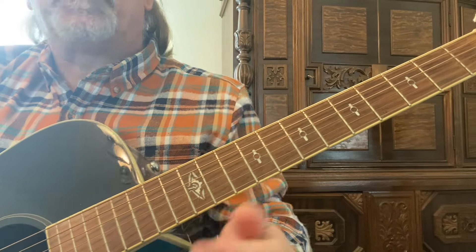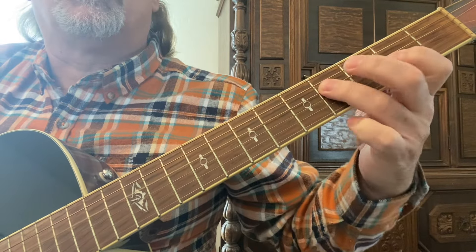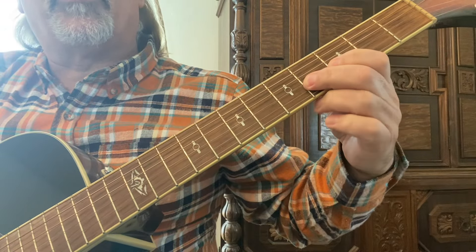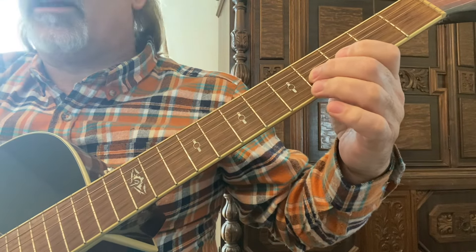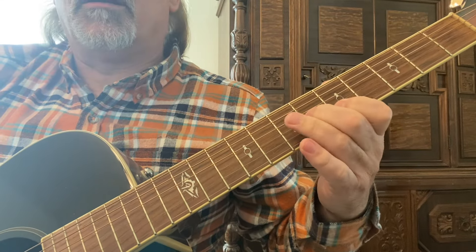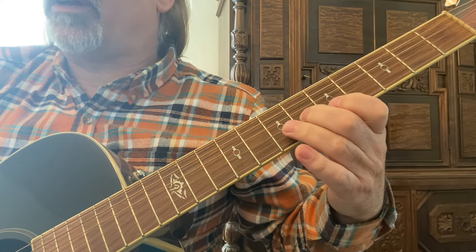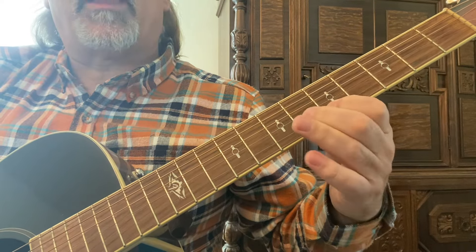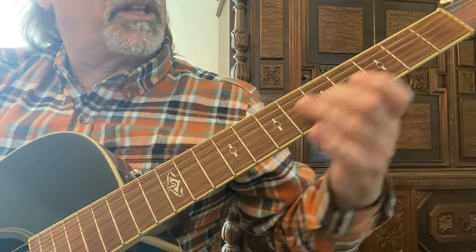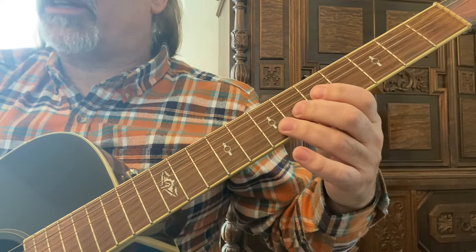So what we're doing, we're starting out in the pentatonic minor with the extension. Starting with the second finger on the fourth string, third fret, sliding up to the sixth fret. So I'm on the third string, then I'm going to the second string, back to that third string. Now I'm on the second string with my first and third fingers — second, first, second, first, and third — all right there on the third and second strings.